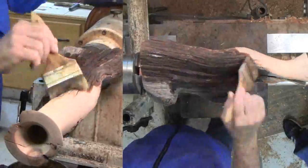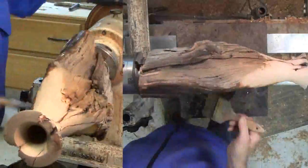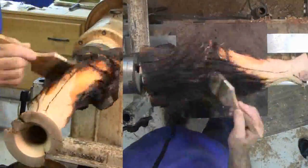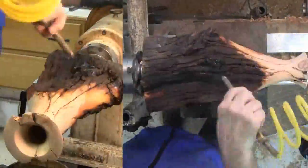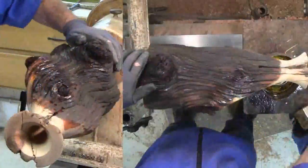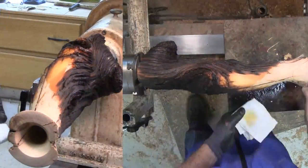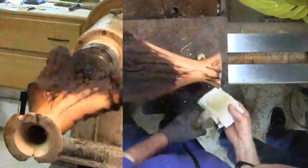After some sanding up through 240 grit — that's enough for a rustic piece — Russ applies boiled linseed oil thinned with paint thinner. He thins it so that it will soak better. This goes on the rough natural surface. For the neck, Russ uses French polish for more sheen.